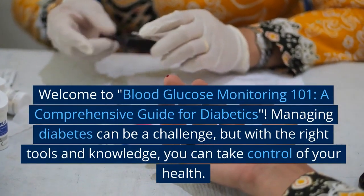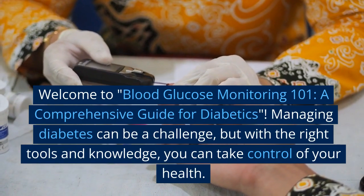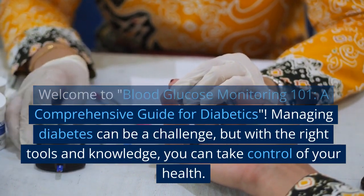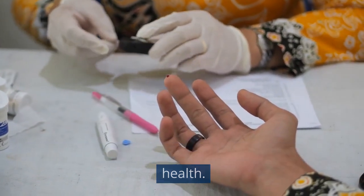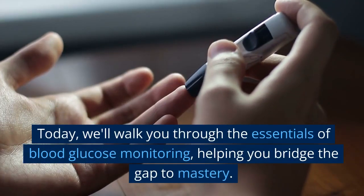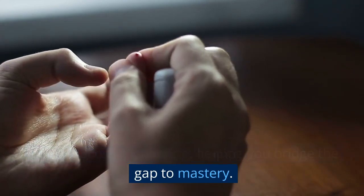Welcome to Blood Glucose Monitoring 101, a comprehensive guide for diabetics. Managing diabetes can be a challenge, but with the right tools and knowledge, you can take control of your health. Today, we'll walk you through the essentials of blood glucose monitoring, helping you bridge the gap to mastery.